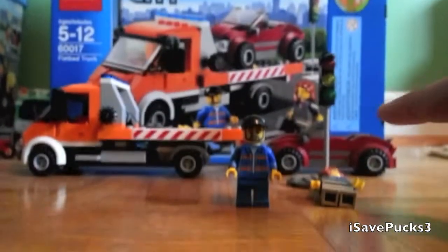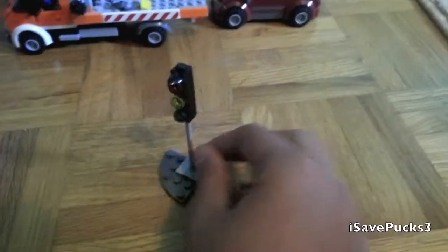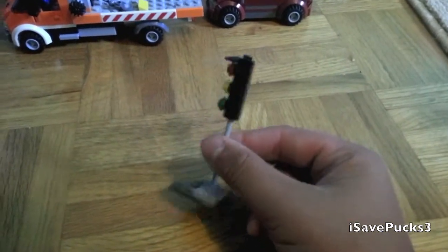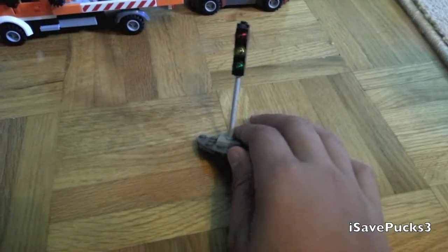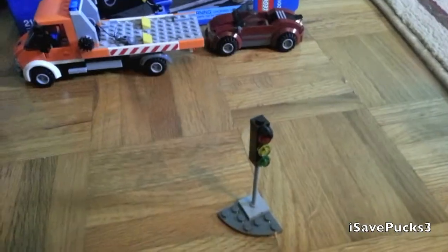Anyways, the traffic light will be coming up in a second. I don't really need to spend too much time on this one — it's a traffic light. I think all of you have seen one before, unless you live in a place where they don't have roads or cars. So anyways, the vehicles will be coming up in a second.